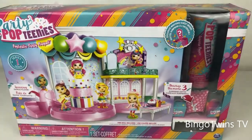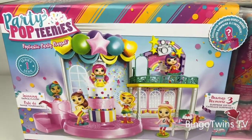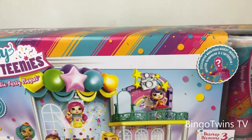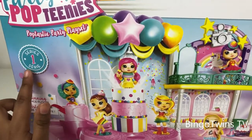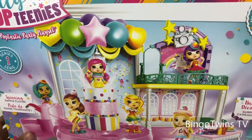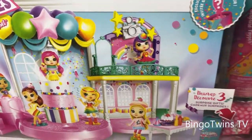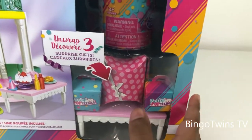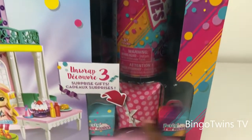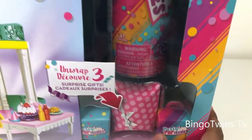Hi friends! Today we are going to open Potty Pop Teenies Series 1. All of the under is called Spanish. Look how beautiful this is. There are three things we are going to open: two of the goody bags and one big present. That makes three. Let me show you the back.